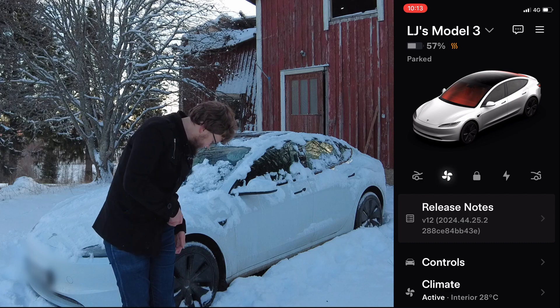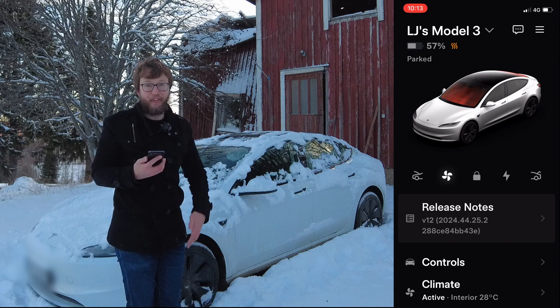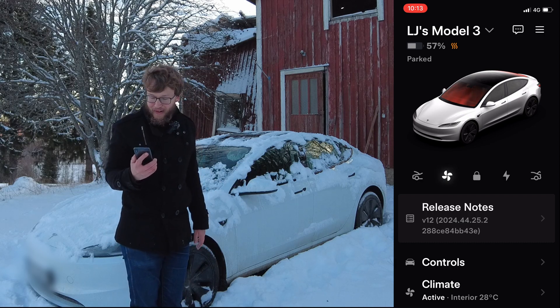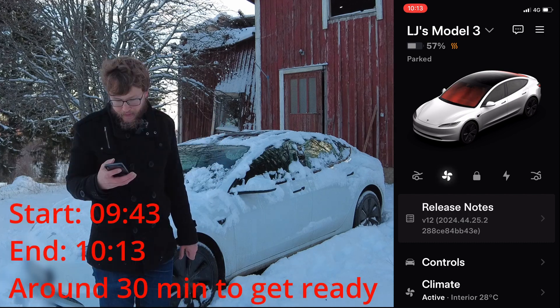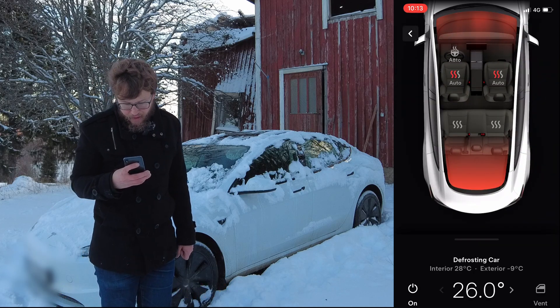So let's see what the phone tells me. I think we started at 66% and now we're at 57.9%. We have an interior temperature of 28 degrees, and I would say the car is pretty much done. So let's turn it back to normal — 21.5 degrees.